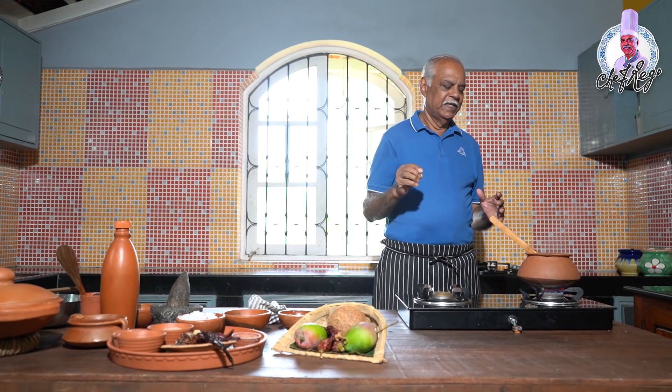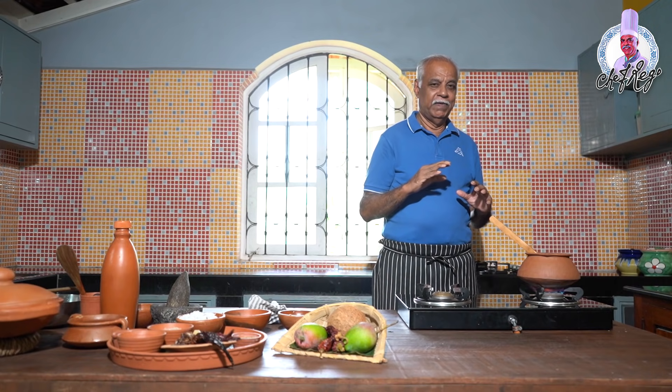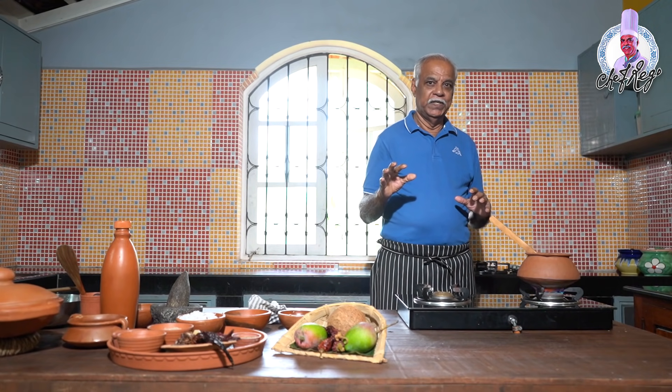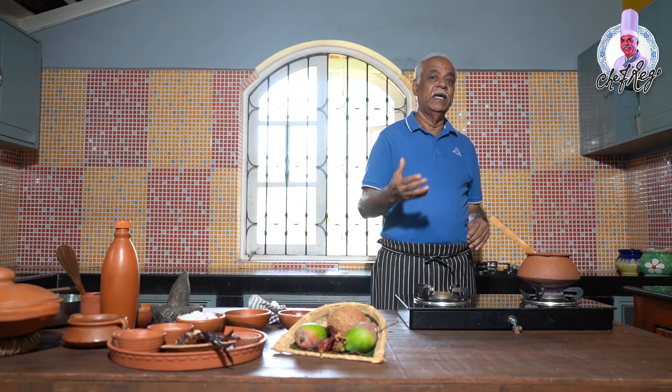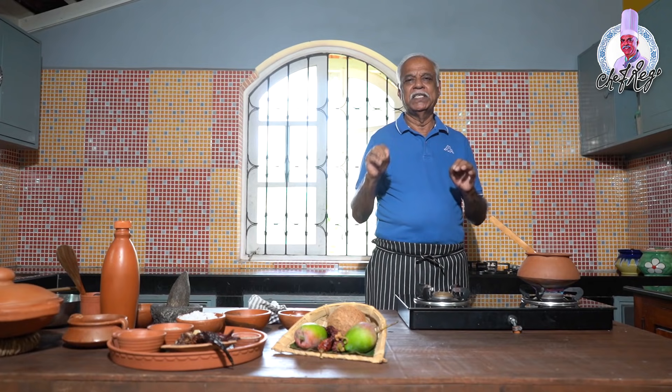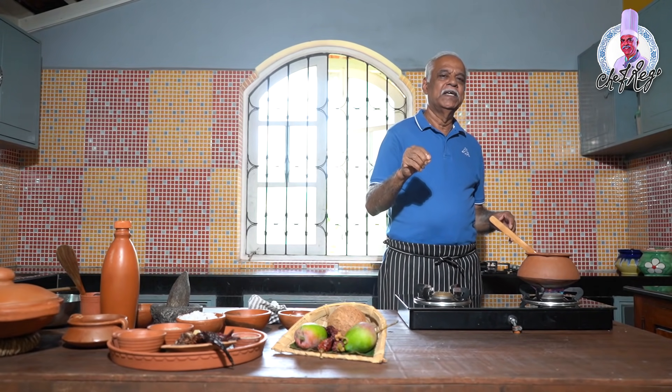This curry really goes very well especially with kanji. In the olden days, we used to cook the curry and the leftover curry the next day we would heat up and cook it dry — that's what we call kalchi kodi, yesterday's leftover curry. We used to serve it with kanji and it was so tasty. If you add a little sliced onion and grated coconut and cook it till it becomes dry, you will not be able to leave it.